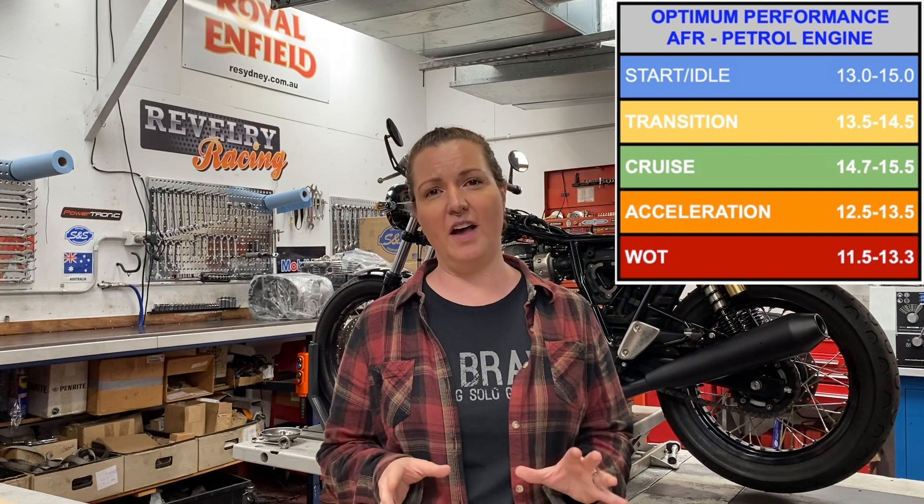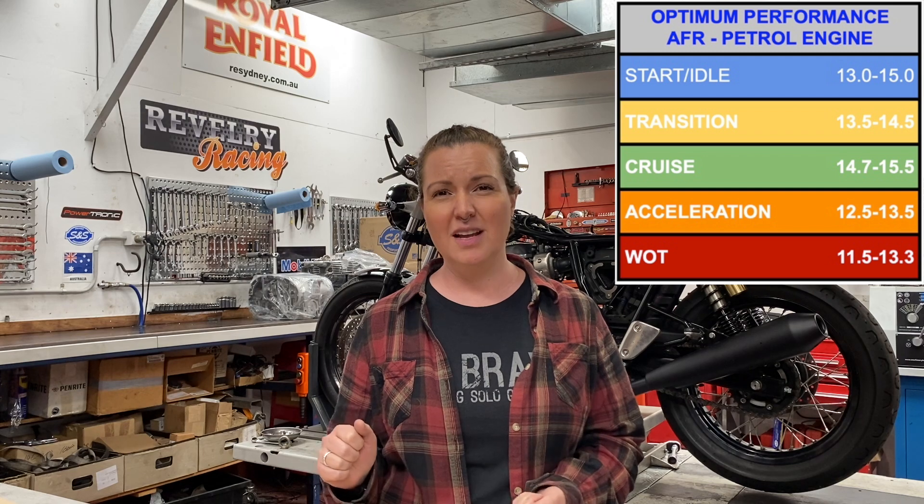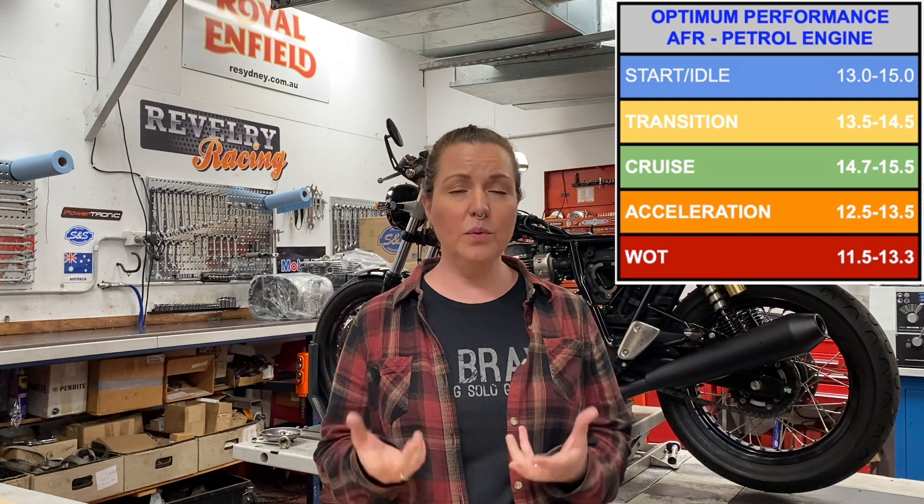On a performance engine, 14.7 to 1 works fine for startup, idling, or cruising. But if you want the best throttle response and if you want it to pull during acceleration, then the goal is a ratio closer to 12 to 13.5 to 1 — which basically means we're enriching the mixture. The only way to achieve this on a fuel injected motorcycle is with a tuner. All tuners adjust the air fuel ratio, but only some will adjust ignition timing. If you're adding a cam, boosting compression, or running different fuels, you may need to be able to adjust your timing as well.